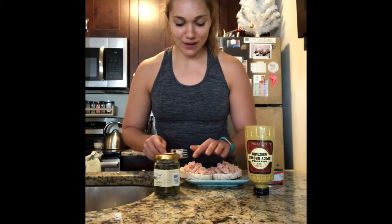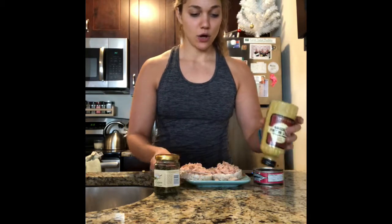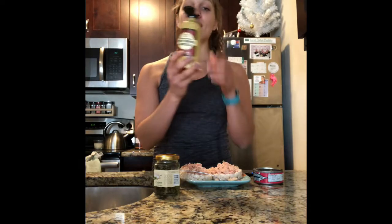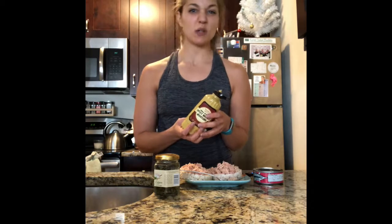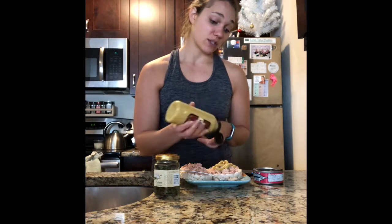Now I have the tuna on the rice cakes and I'm going to add the mustard and capers. Mustard first — nutrition facts. I go with spicy brown mustard because it's delicious.